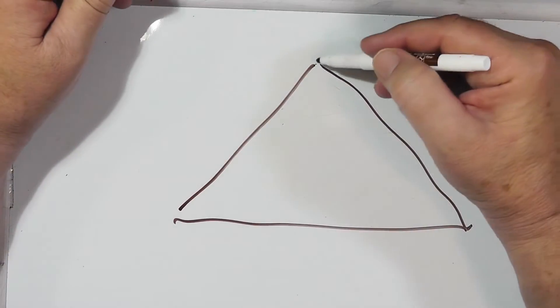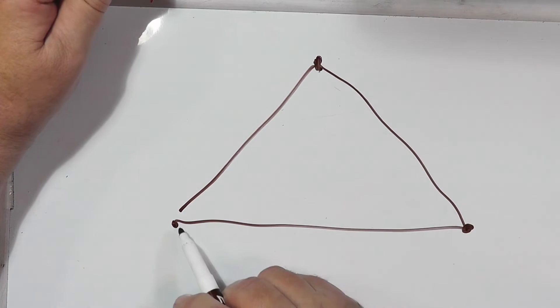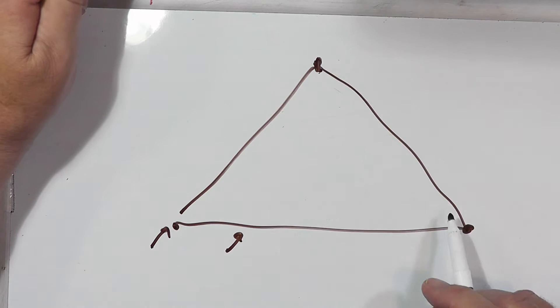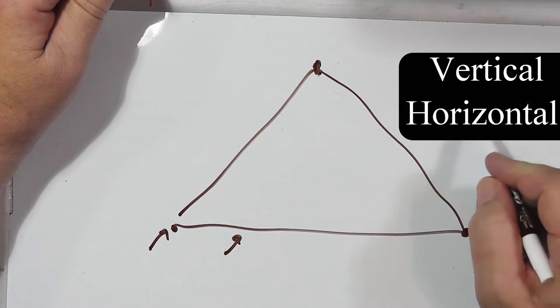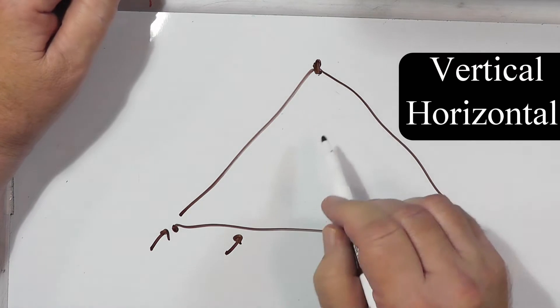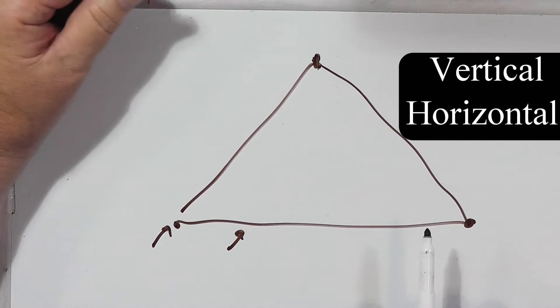A delta loop is literally a triangle of wire. This end is held up in the tree. This will be about six or eight feet above the ground. You can feed it at the corner. You can feed it off center, like that, and how you feed it will determine whether this is a vertical or horizontal wave pattern. And this can be quite large, because that's pretty much a full wavelength of loop.